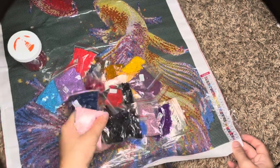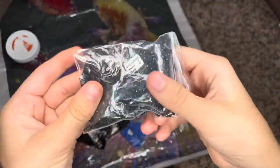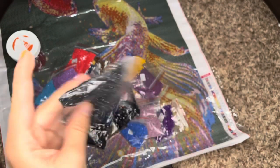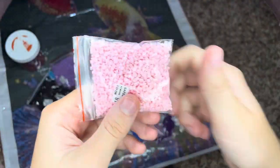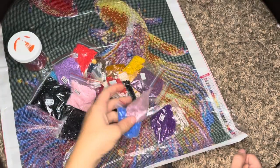This is square drill, if you could not tell already. There are 24 colors. Let me turn the brightness down a little so you can see what the quality looks like — get a little less glare here. The quality looks very, very nice and crystal clear.